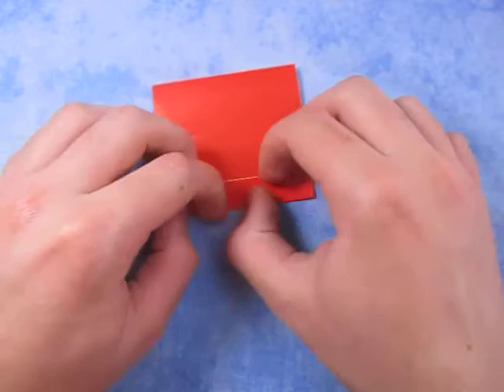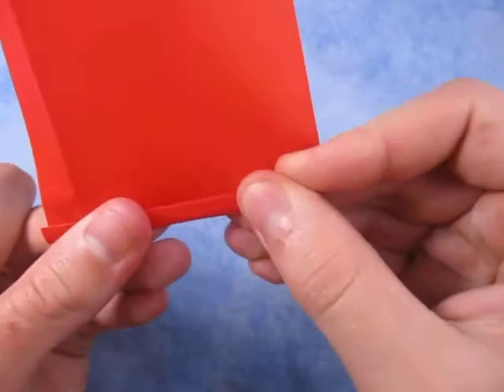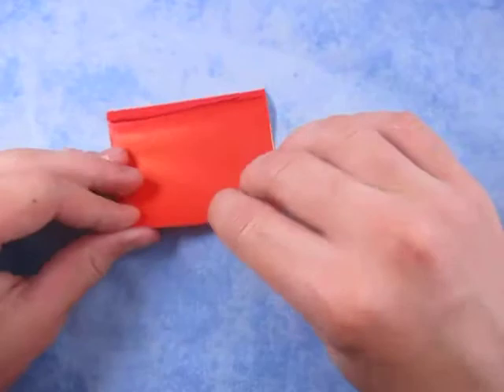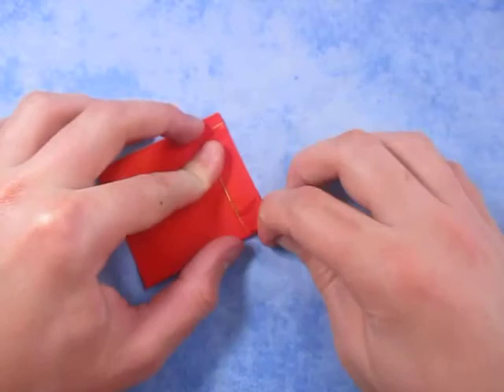Now I'm going to fold it down right over the edge, just like that. Now we're going to unfold it and turn over. We're going to fold this up just a little bit like that — it doesn't matter how much, just fold it up a little bit. Repeat on this side — you can just match what you did over here. Turn over and fold this down like this, and there it is — the envelope pocket.